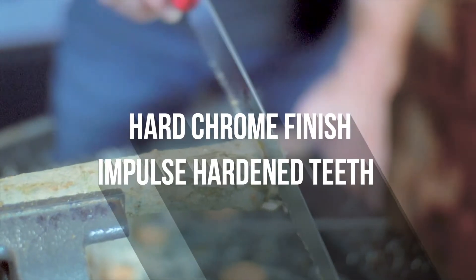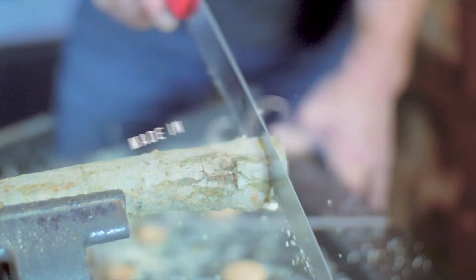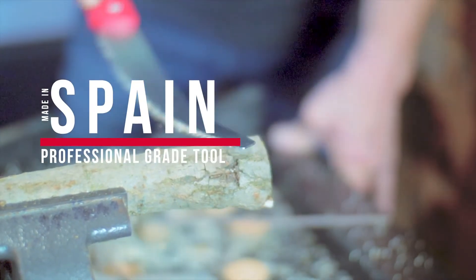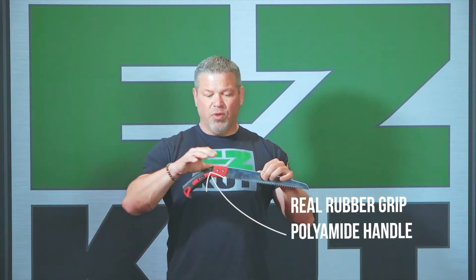Very flexible, springs right back straight every time. It's got a hard chrome finish and the teeth are impulse hardened. This is finished in Valencia, Spain. This is a real professional grade tool. The grip is a real rubber grip.